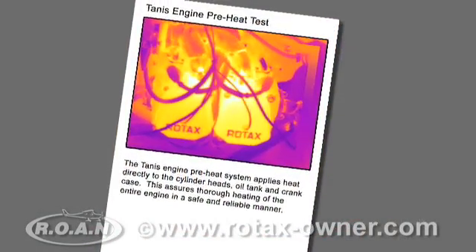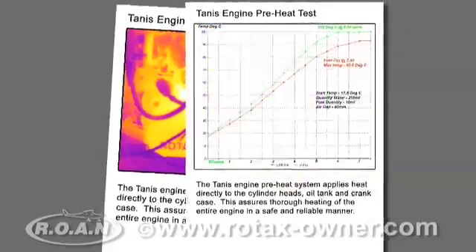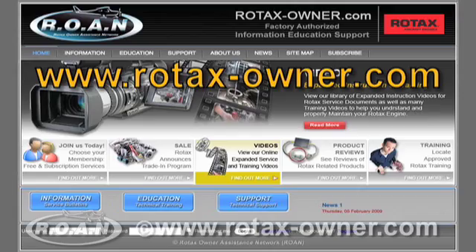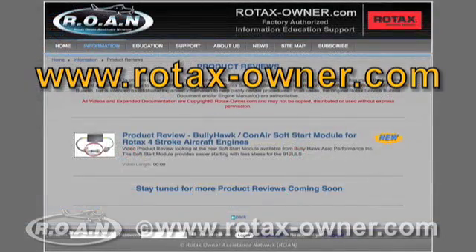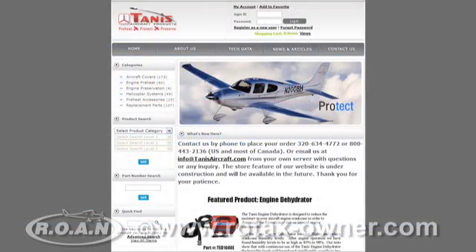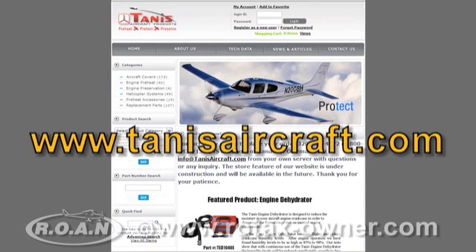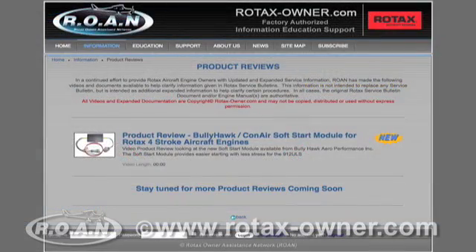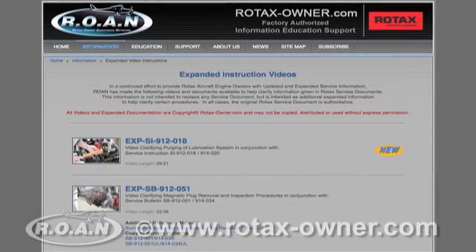For more detailed temperature graphs and thermal images, see the additional documents section of this video review on the RotaxOwner.com website. For more information on the TANIS Aircraft Products engine preheating system, please visit their website at www.TannisAircraft.com. Stay tuned to RotaxOwner.com for more product reviews, expanded instruction videos, and e-learning video modules.